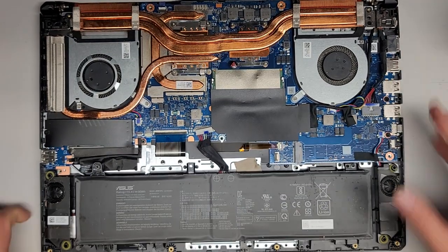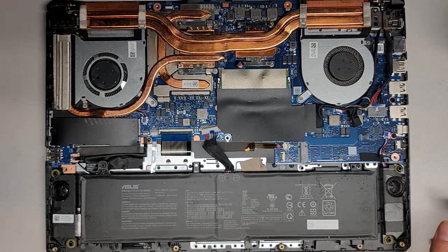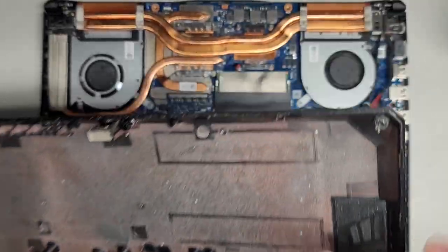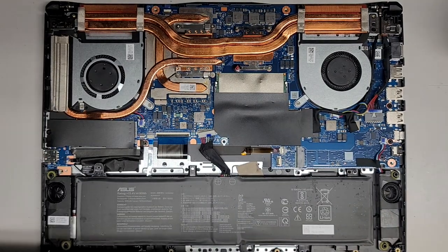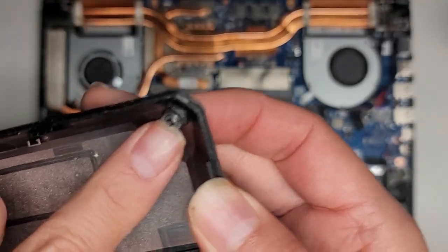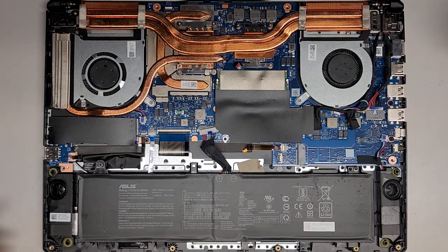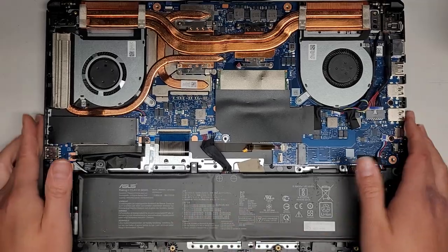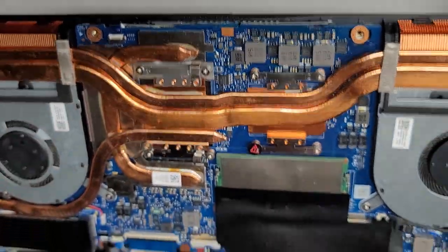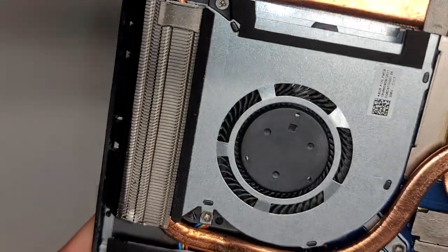That's pretty much all there is in here that I can see to explain. I'm going to clean the dust out and we'll be back. Alright, I'm back — there are no more crumbs. The fans are a lot cleaner now — there used to be a whole bunch of dust back there. I also forgot to show the little washer earlier, but here it is — that's the one holding that screw I was referring to.